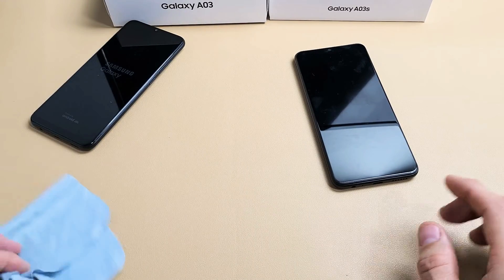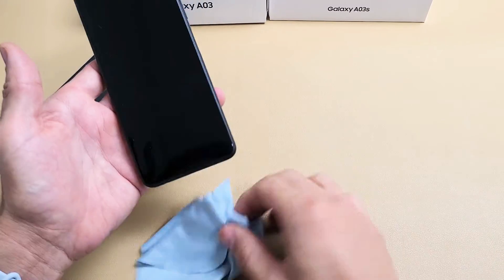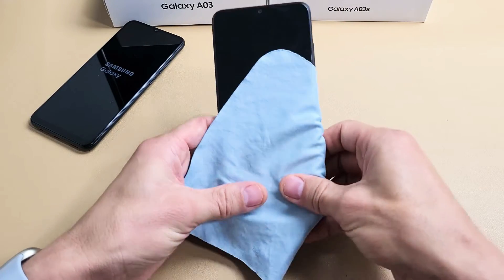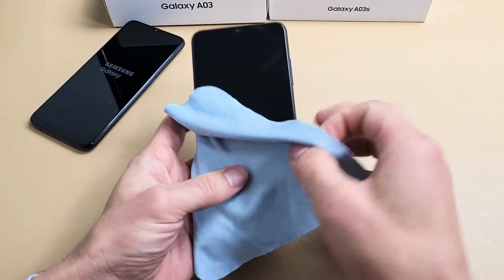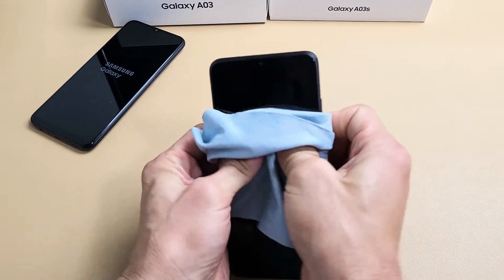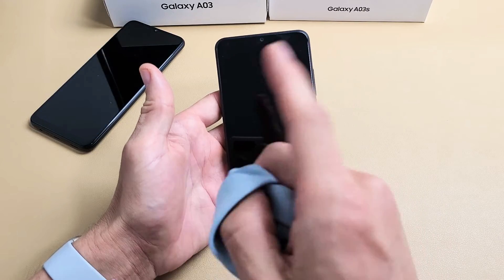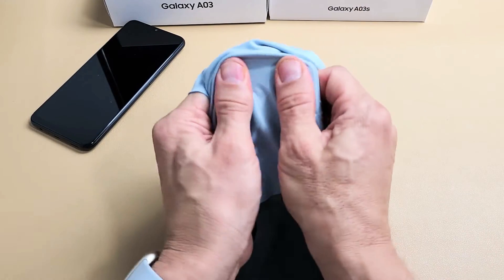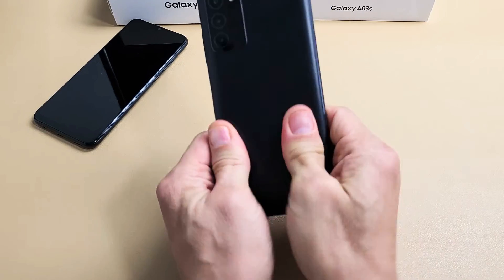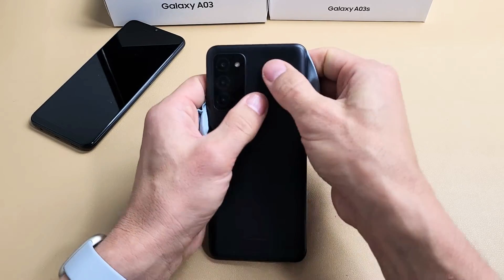The next possible solution is what I call the massage method — same premise as the tapping. You may have a ribbon that's slightly dislodged or disconnected. Hold the phone and use two thumbs, pressing on the screen. You can use a cloth if you don't want to smudge it. Press all over on the screen and on the back as well. If you hear a little click, stop and wait to see if you're out of the boot loop — chances are if you hear a click, you'll be out. Keep pressing all over — a nice massage.